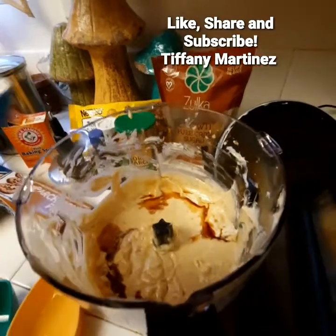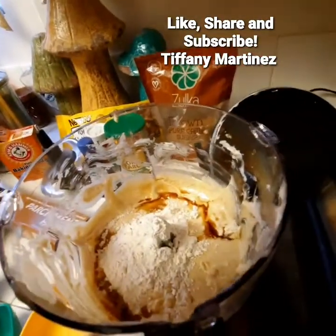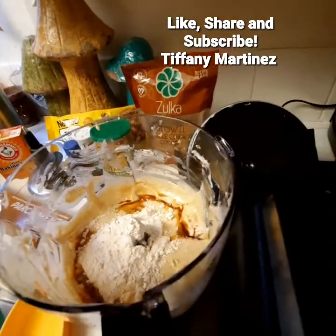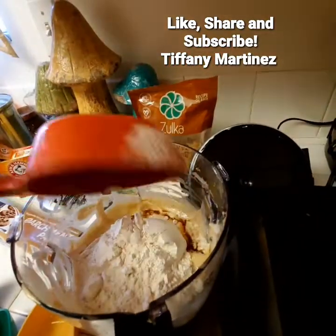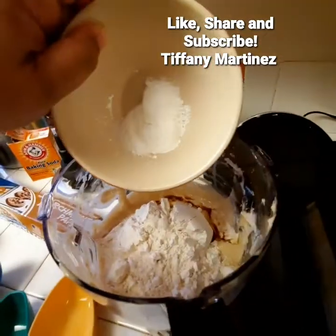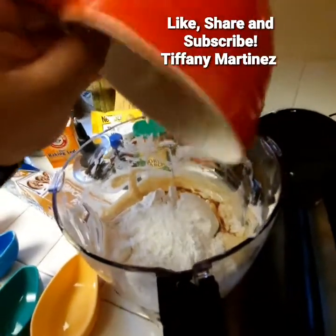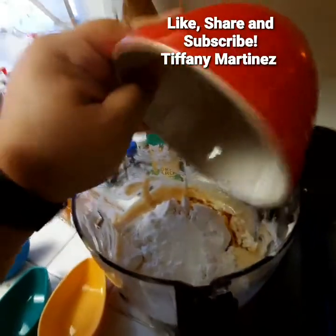Next I'm adding the flour, which is the rest of the dry ingredients. I did remove the blade to make sure everything is mixed the way it's supposed to be. These are the salt, the baking soda, and the starch.